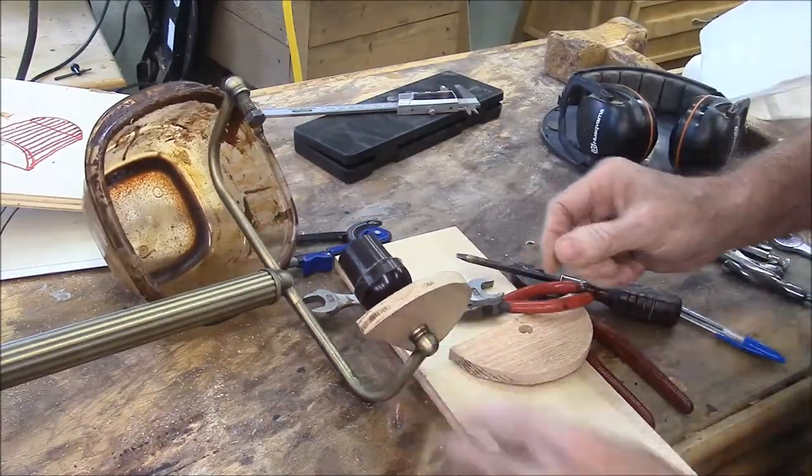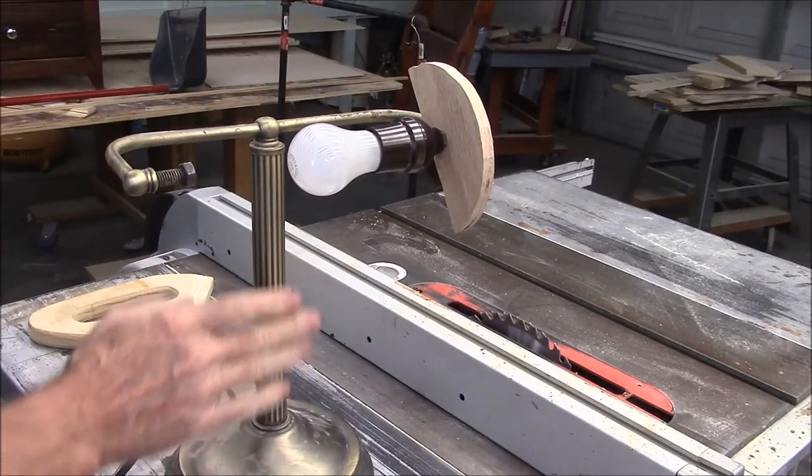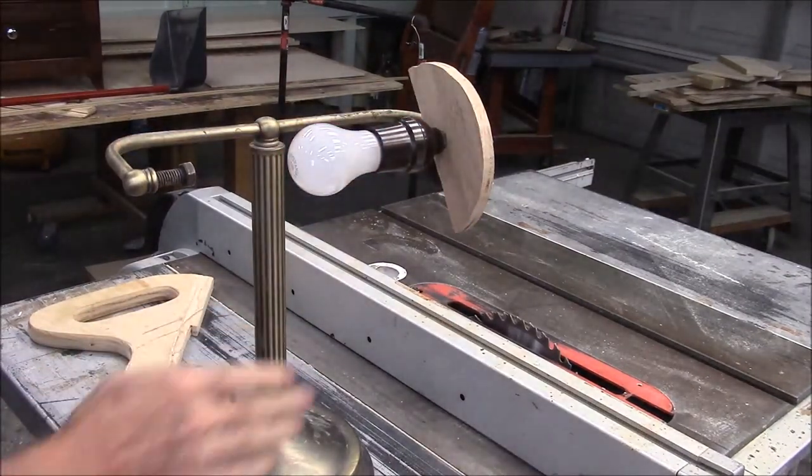Let's see if the bulb works now. It seems to work. It's got one of those touch bases where you just touch the light and it goes on and off.